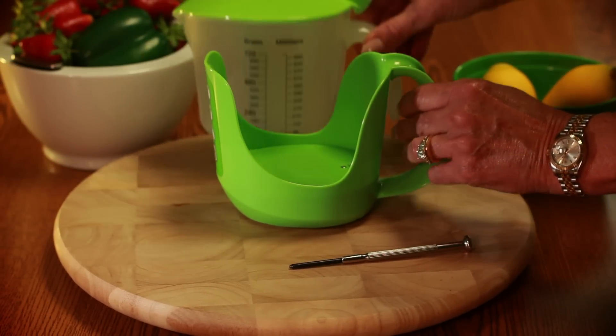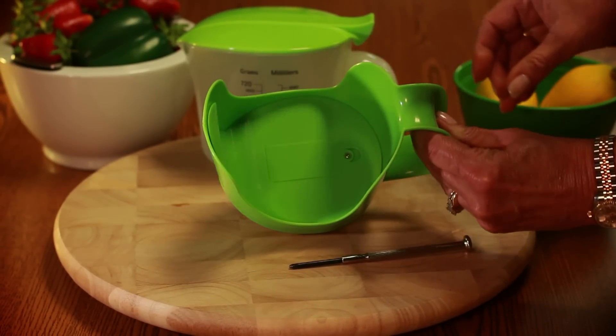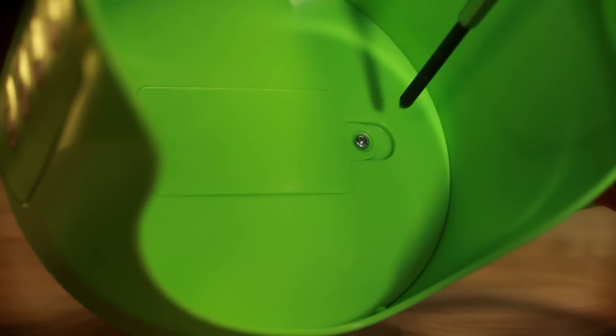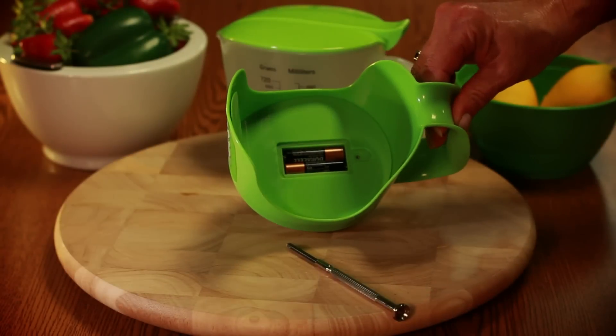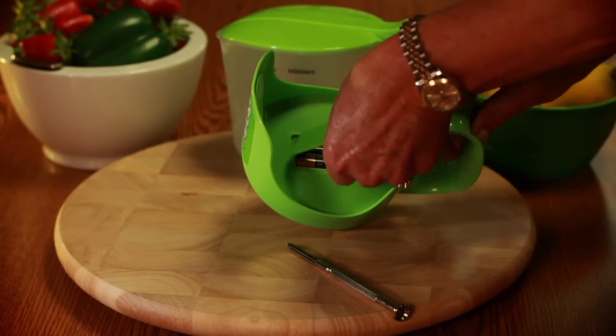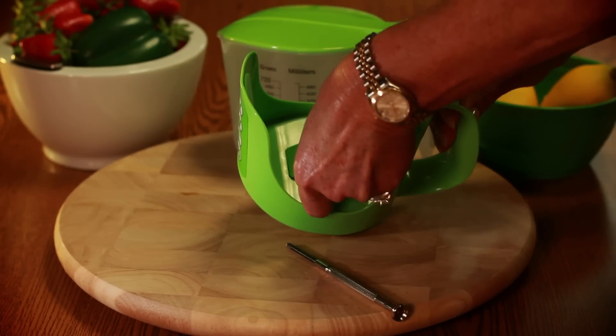Step 1: To insert batteries, lift the measuring cup from the base. Remove the one screw in the battery compartment cover, being careful not to lose the screw. Insert two AAA batteries into the compartment. Replace the cover and tighten the screw.